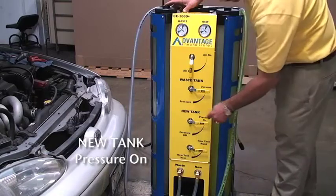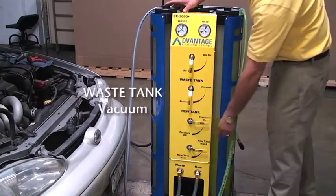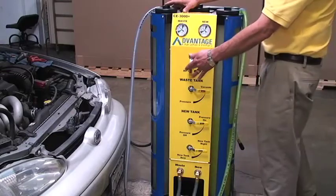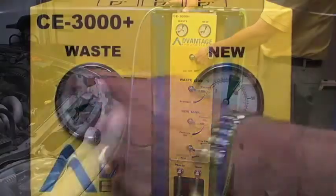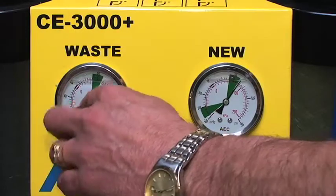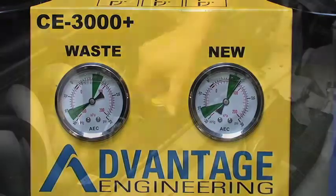Turn the new tank to pressure on. Turn the waste tank to vacuum. Turn the top air valve to on. Wait approximately 20 seconds until the gauges are in the green. The vacuum on the waste gauge should read 20 pounds of vacuum, while the pressure on the new gauge should be roughly 10 pounds of pressure.